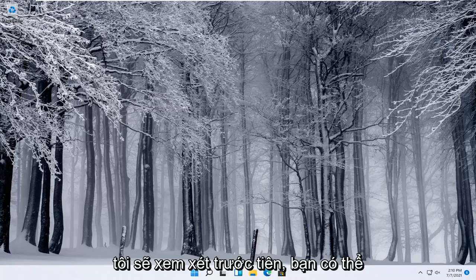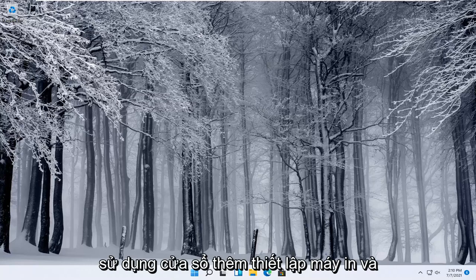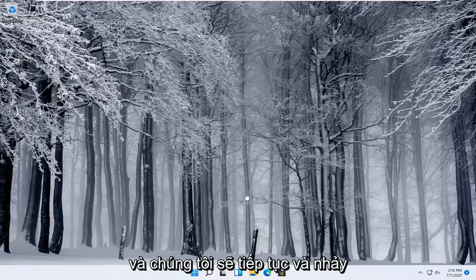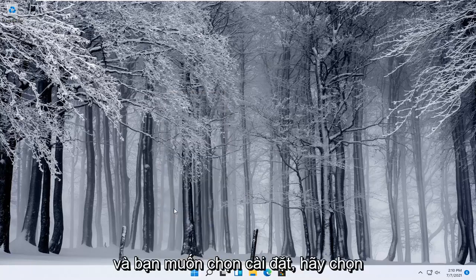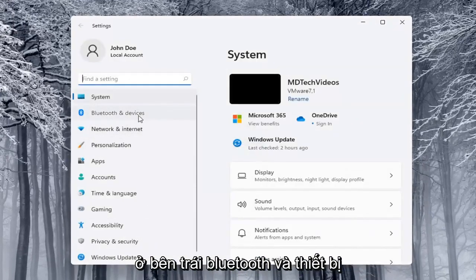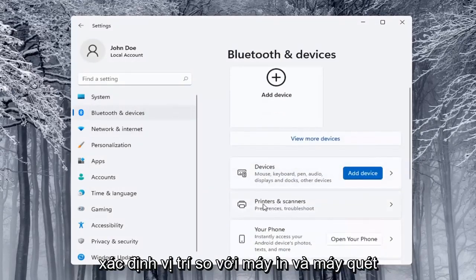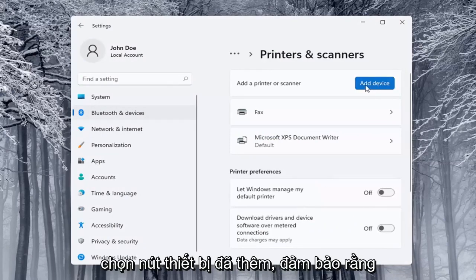I'd look into that first. The next thing you can try would be to go ahead and use the Windows add a printer setup. I'll show you guys a couple of different ways on how to do it. We're going to start off by right-clicking on the start button and you want to select Settings. Select on the left side Bluetooth and Devices, and then on the right side you want to locate where it says Printers and Scanners, and go ahead and left click on that. Select the Add a Device button.